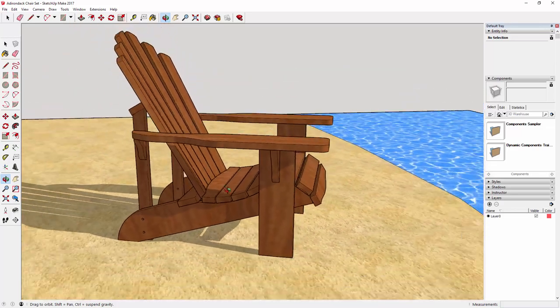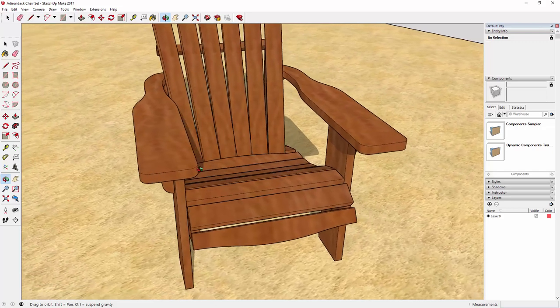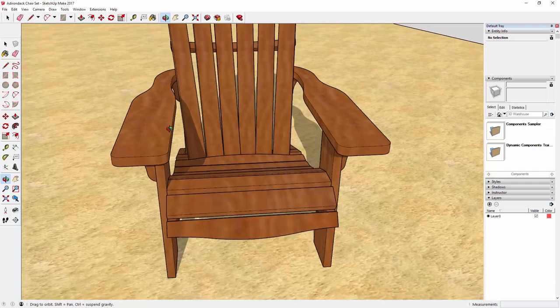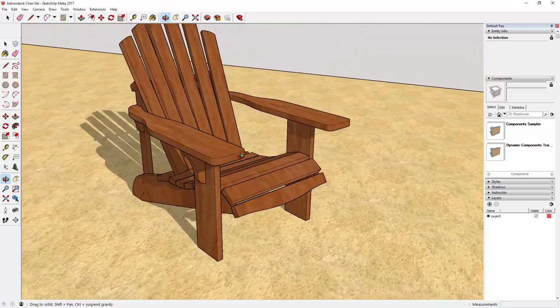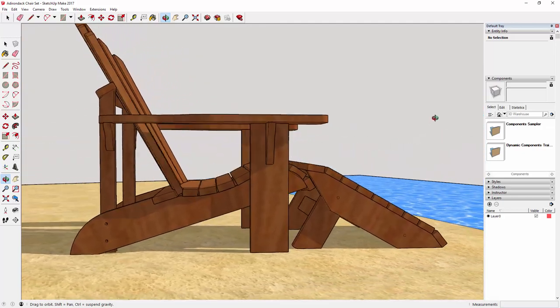I make my chairs out of standard 5¼ x 6 Western Red Cedar decking boards which I buy at my local home center. Because of that, the armrests on my design are not quite as wide as the ones on dad's chair. In the SketchUp model you can also see that I've designed a footrest that effectively turns a chair into a lounger.